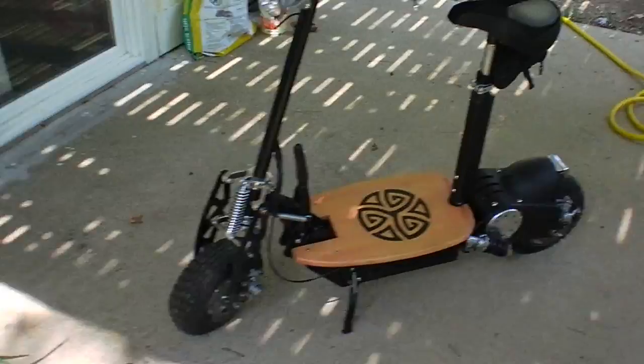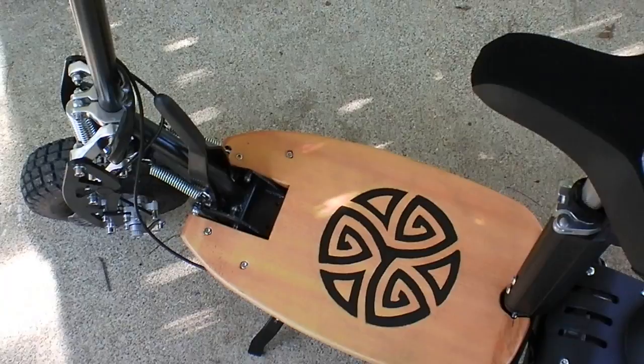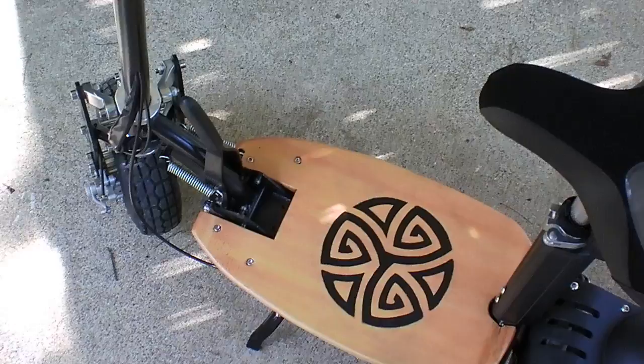I made a custom deck for mine over here. I make custom decks just out of wood, replacing the one that's on there. If you want to see the stock one, you can see it anytime by Googling SuperCycles Turbo 800.